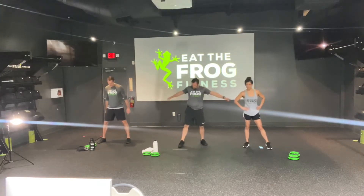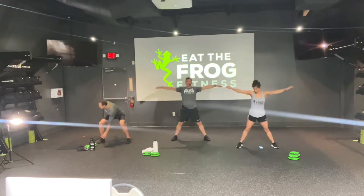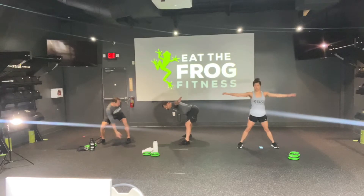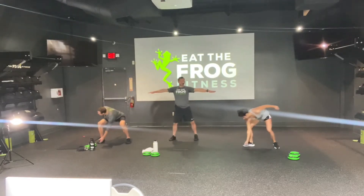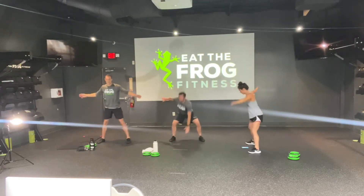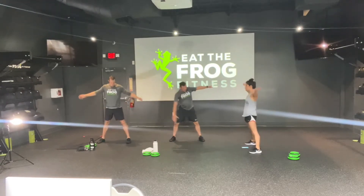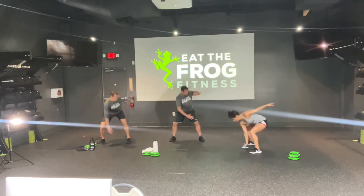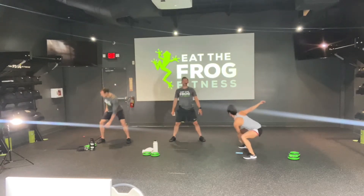Let's go ahead and plant our feet wide. In 3, 2, and 1. Going all the way down, deep squat, really sitting that butt down. We don't want to hinge like a deadlift — we're going to drop our butt like an elevator. Make sure your eyes are moving with your fingers. Really sit that butt back and down. If you need an option, you can rotate and tap your knee, or just go with regular squats. Either way, those thighs are active and your core is contracted.